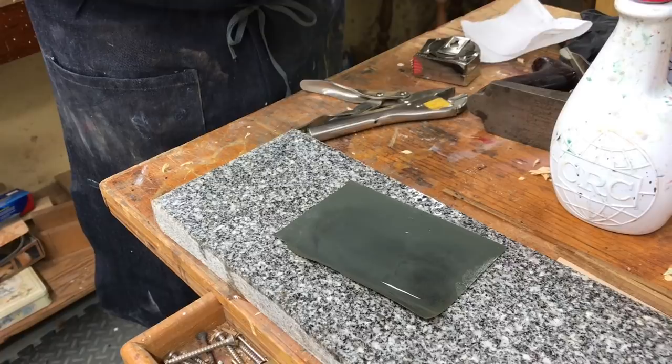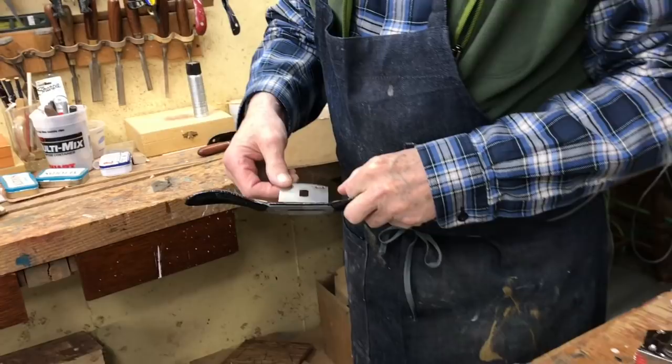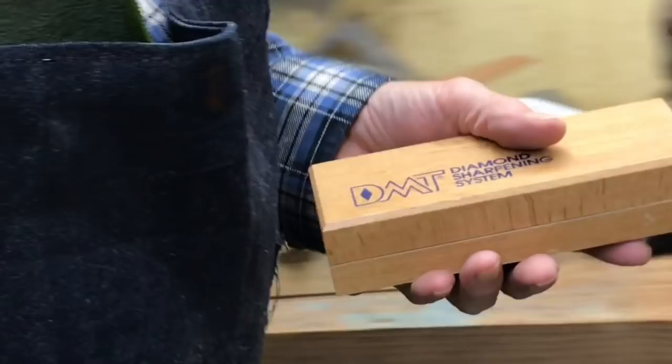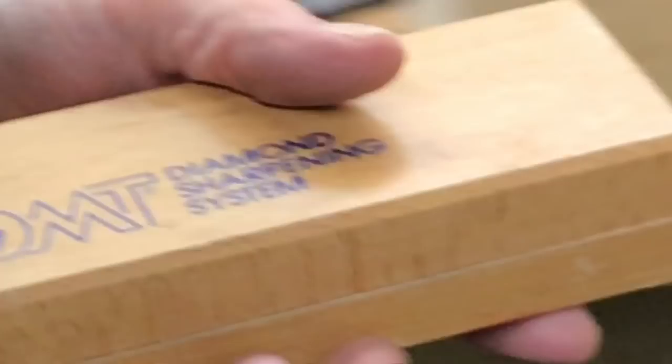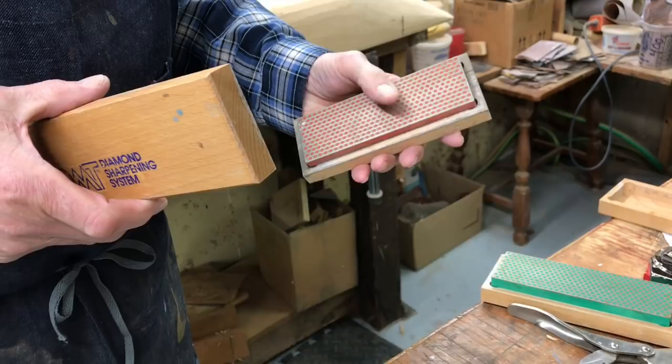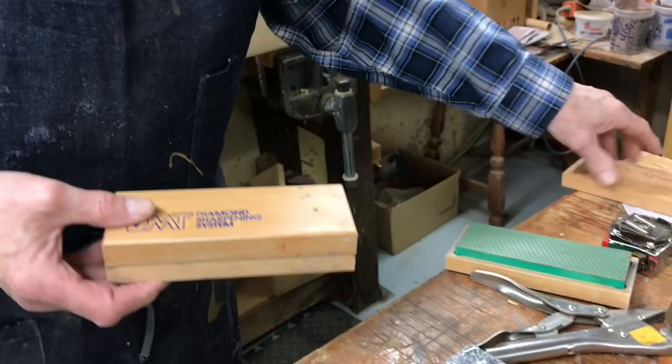Personally, I like diamond stones because they sharpen fast. You can get diamond stones in all different grits and they come in all different sizes. I like the bigger ones, but these are the small ones. I think that's a thousand grit. The red ones I use more than anything — I believe that's a 600 grit. They just use water, don't use oil. They work great and last a long time.